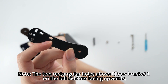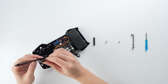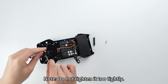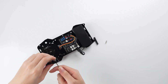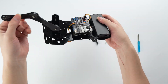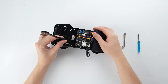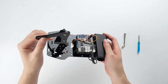Note: the two rectangular holes above the elbow bracket — one on the left side — are facing upwards. Note: do not tighten it too tightly. Note: do not tighten it too tightly.